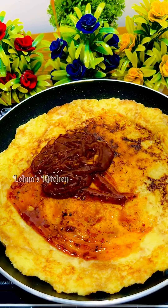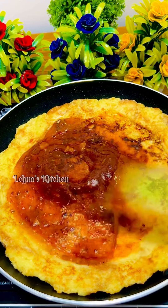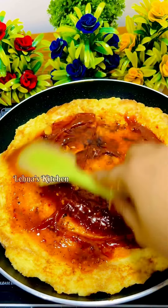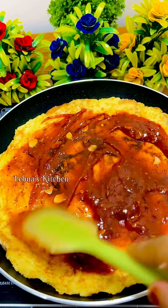You will have a little bit of tomato sauce, so you will have a good taste of pizza sauce. Now let's spread the pizza sauce.